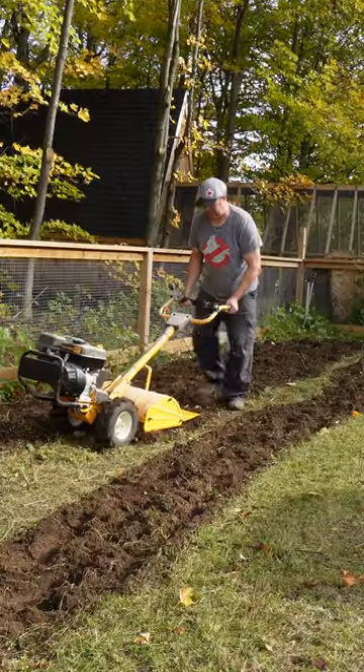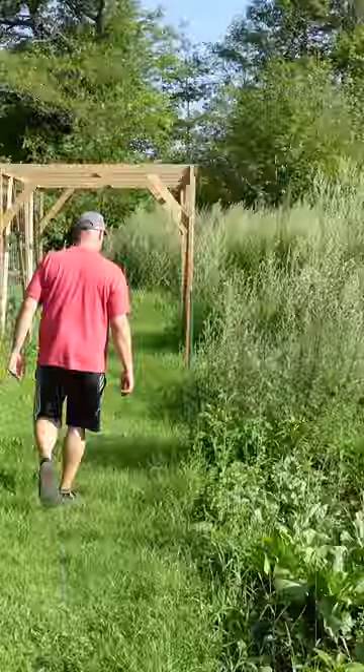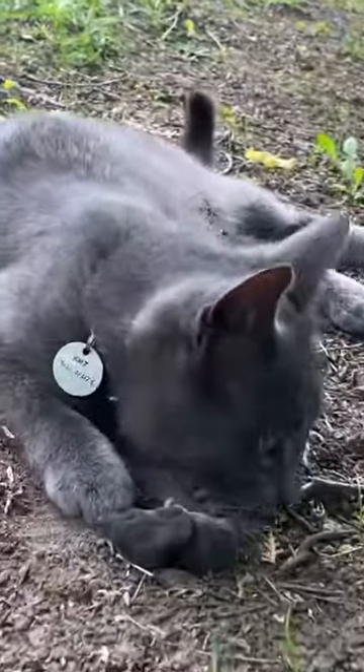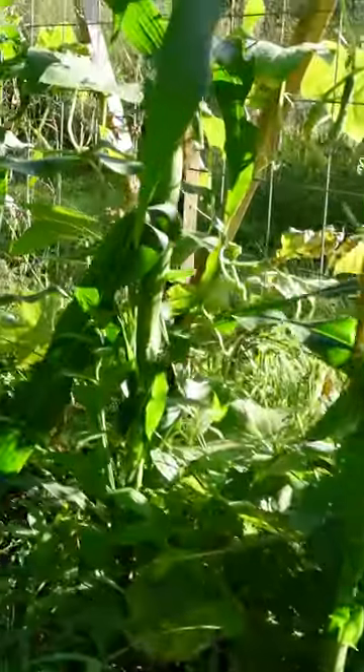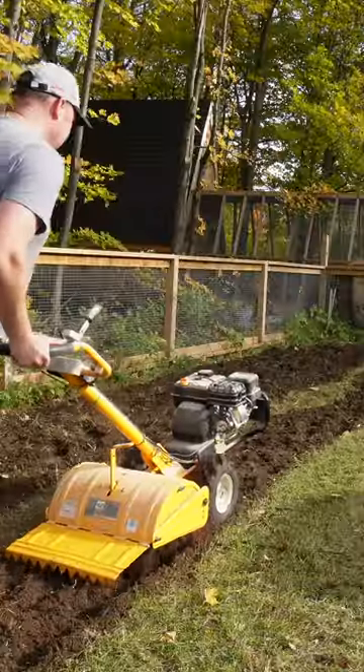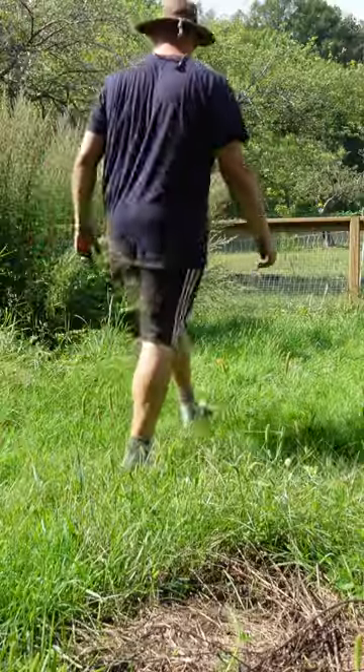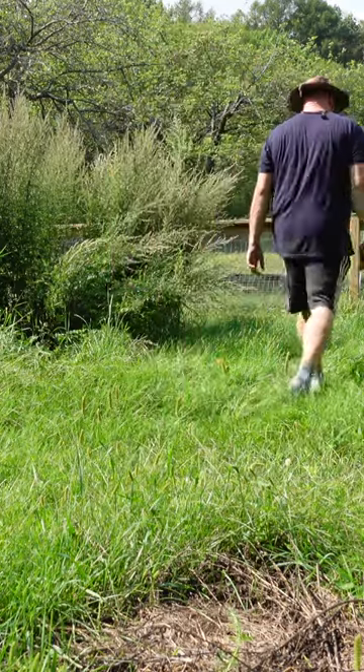We tilled up the soil and it turned out that it had a lot of problems. The soil ended up being hydrophobic, which means it's like sand — it doesn't retain water. There was also wild grape vines all throughout the area that we chose, and even after tilling the soil, artemisia weeds grew six feet tall.